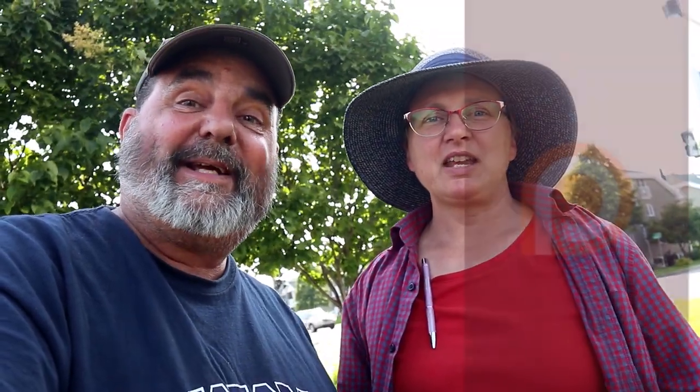Yeah, I thought for sure it was underneath the lamp skirt. It had to be, but it wasn't. Wow. Very, very well done. We're going to give that a favorite point each. Most definitely. Boom. Thanks for joining us. Keep watching — there's more caches to be found. Where will geocaching take you?